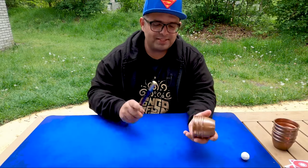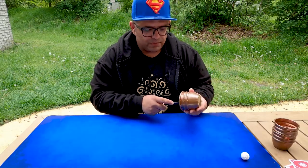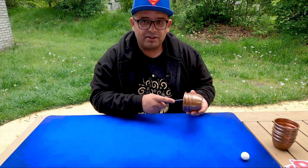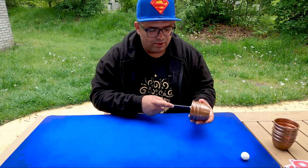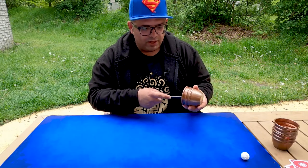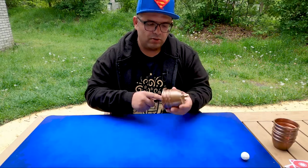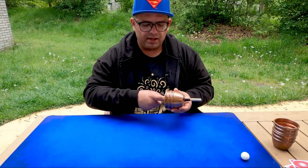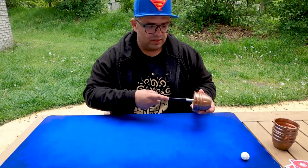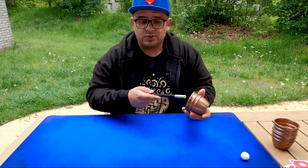You also have this move — I think I showed you already — where you can penetrate the cup like this. It's the same but not the same thing; one principle. You hit the inside, and now at three you go behind the cup with the finger in the cup like this. So this creates a nice penetration illusion.